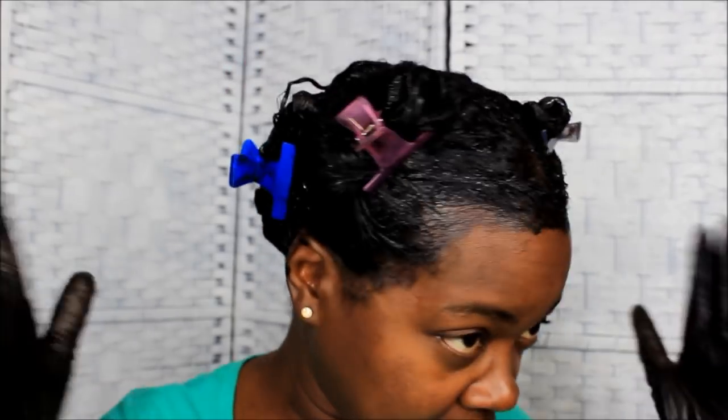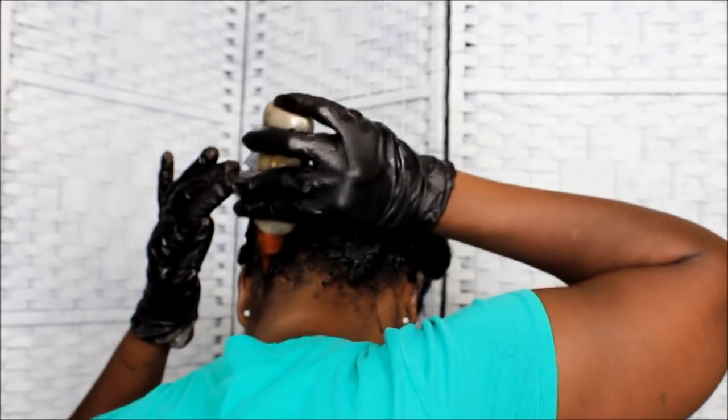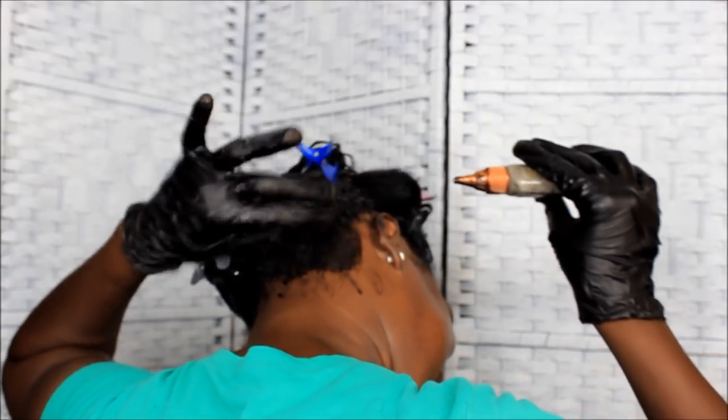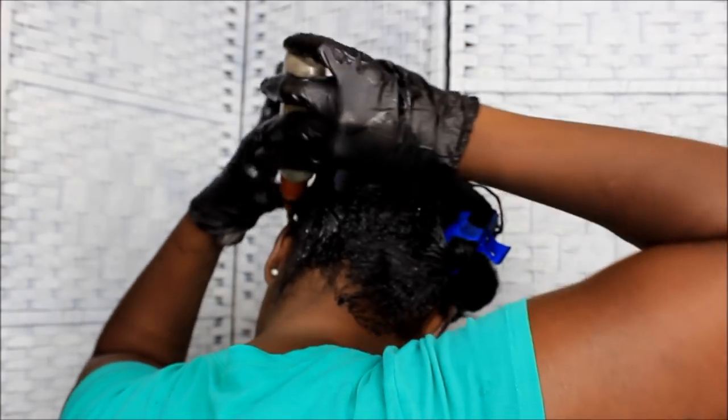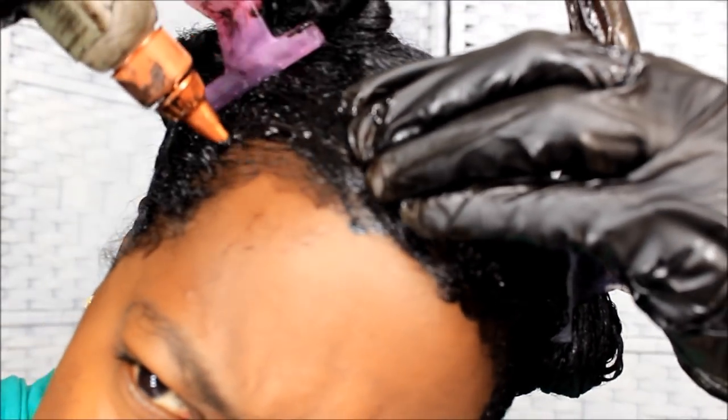I'm going to clip that section and do the same thing to the back two sections. I'll be back because I don't want my camera to cut off. Okay, I'm done with all of my hair, I got it all done. I don't kill myself getting color on the back as much because I know my hair grows down my neck in the back.